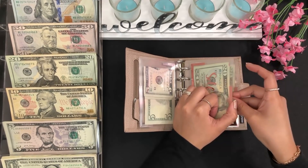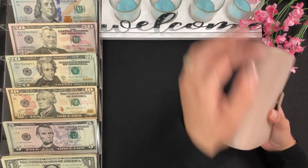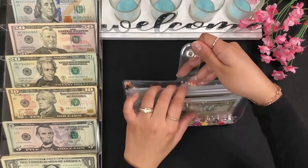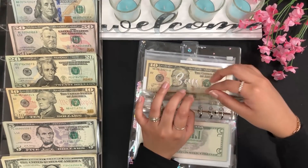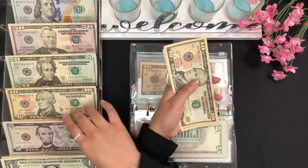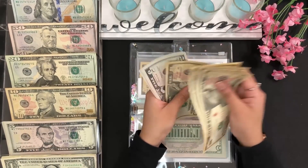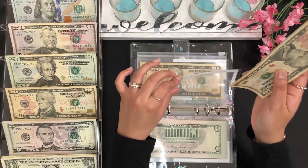That is all we are stuffing for my wallet. Now let's go ahead and move on to my first binder. We are going to be stuffing my grandma's envelope and my dog's envelope. For my grandma, I'm going to add $15 — that's a ten and a five. My grandma now has $60.